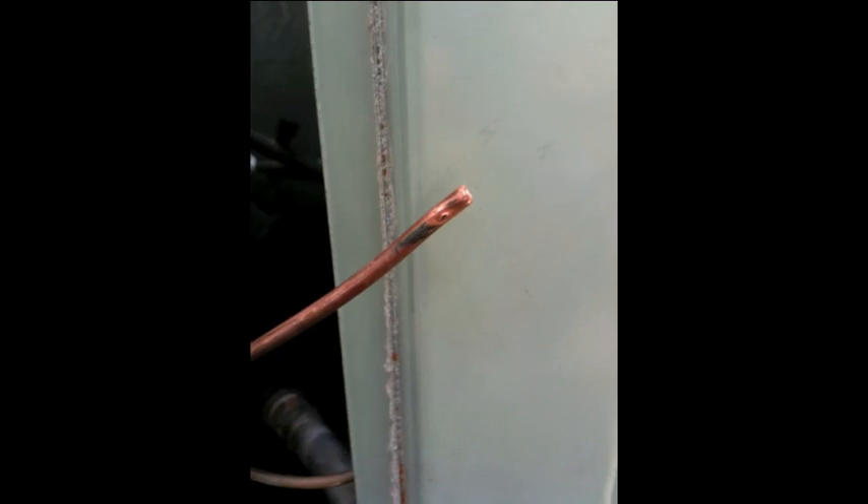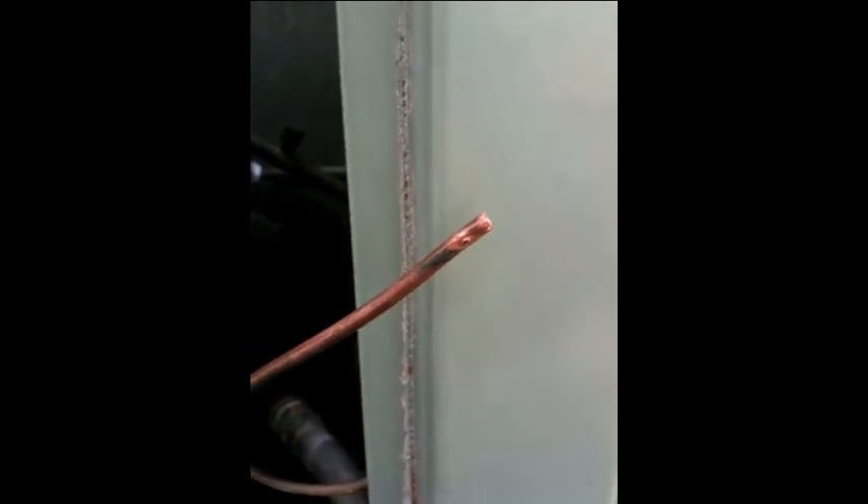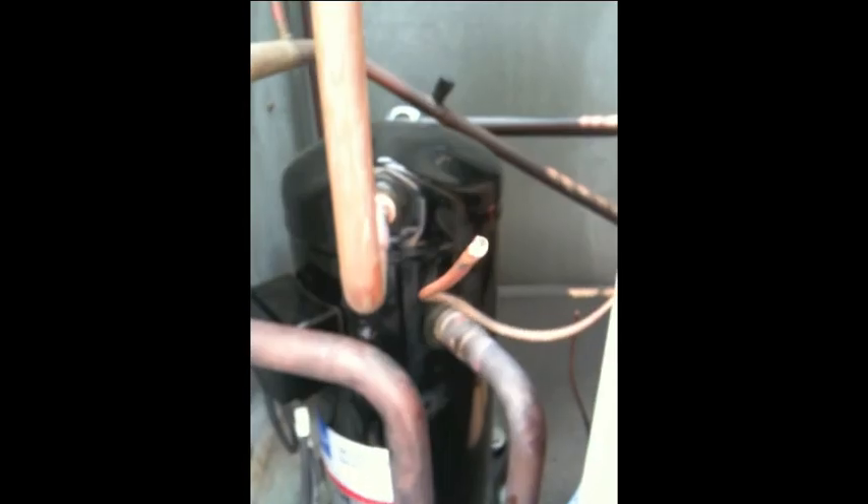I'm going to repair this and show you how. If this was one continuous tube, you couldn't just solder that small hole because you run the risk of the Sil-Fos or the brazing agent going inside the tube and clogging it. If you can see, it's a very, very small diameter tube. So you have to worry about the brazing material getting inside. There's our new compressor — it's all set. I just have to fix this leak and get these people some cooling.